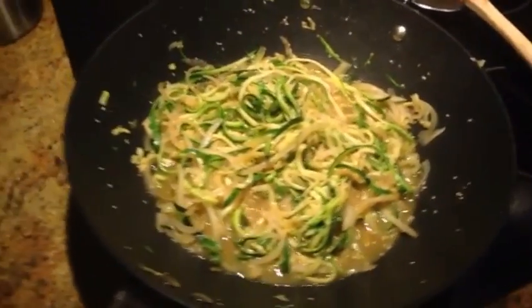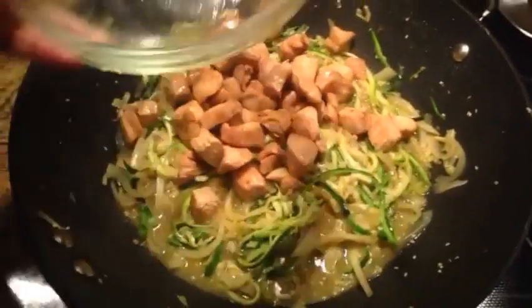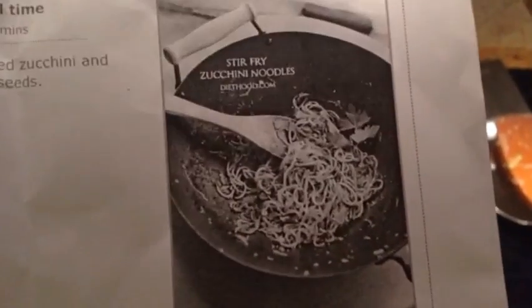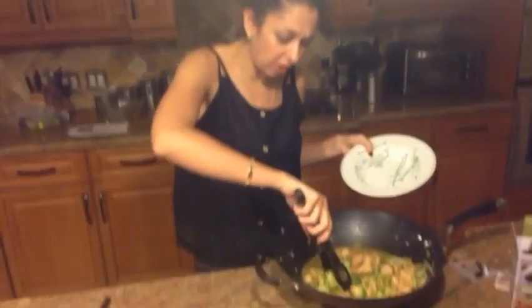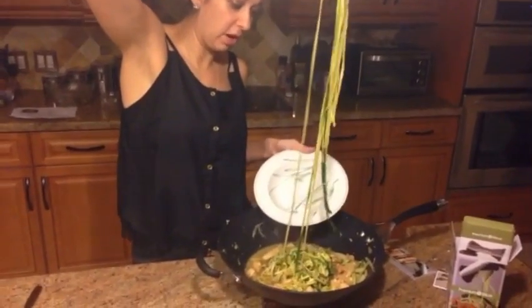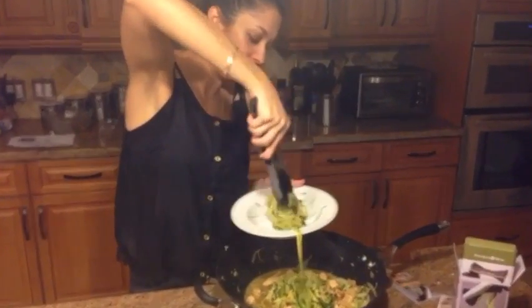This has been cooking for a while and I am going to now add my chicken to it. I'm kind of concerned because it has a lot of juice in there — the picture does not look like it has that much liquid in it. I'm just going to let the chicken mix in and sit for another minute or so, then take it off. So I have it here, it's kind of liquidy, but I'm going to use the tongs and take the zucchini pasta out like this.